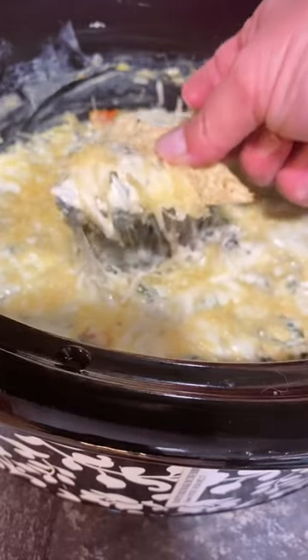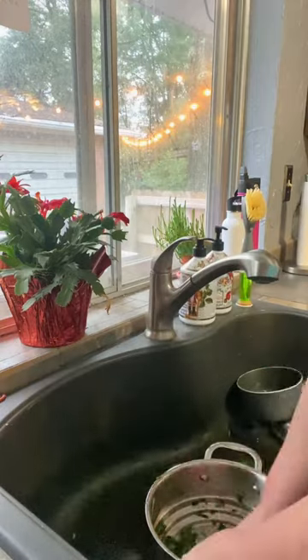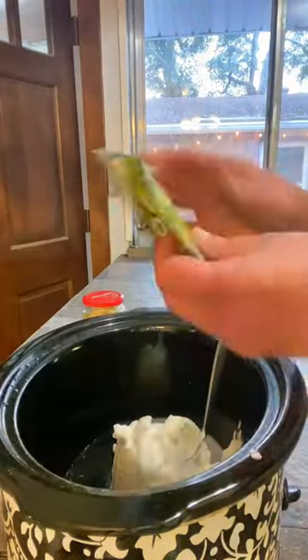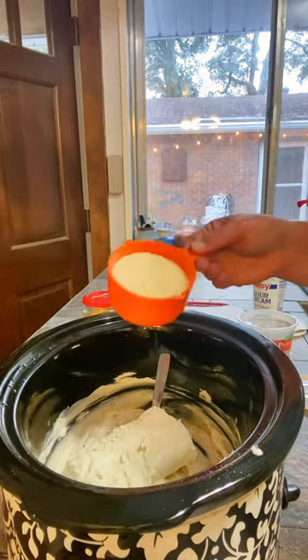Creamy crock pot spinach and artichoke dip can be thrown together in just a couple minutes. Squeeze the liquid out of that frozen spinach, add a 16 ounce container of sour cream, a Knorr vegetable packet mix, and a block of cream cheese.